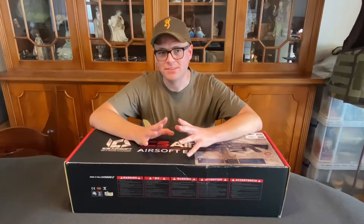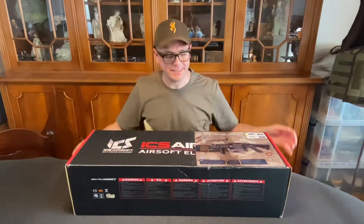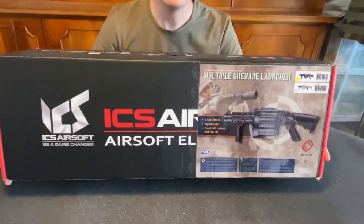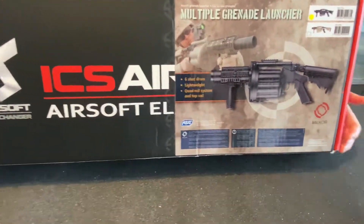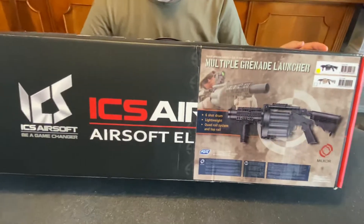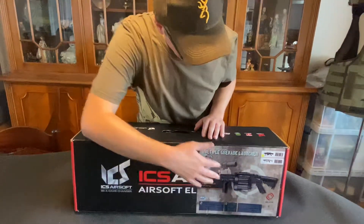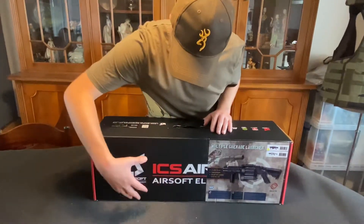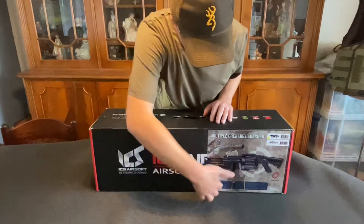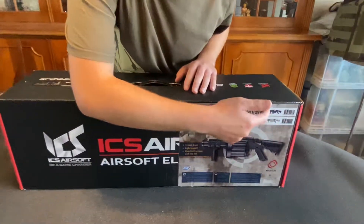Hello, so this is an unboxing I've been trying to do for a long time, so really looking forward to this one. Maybe you can already tell what it is — it's the ICS MGL 190, officially licensed by Milkor and built for ICS by ASG. As always, we start with the box itself — it's a really nice box, big logo. This is something ASG put on the box themselves, so we have the item itself in two options: either black or tan with black.